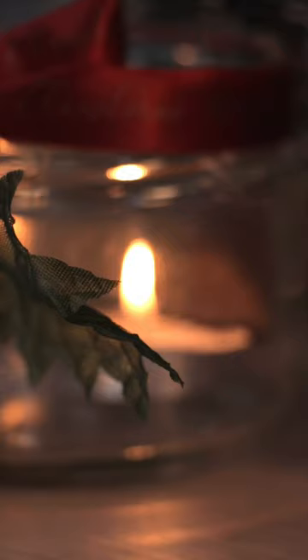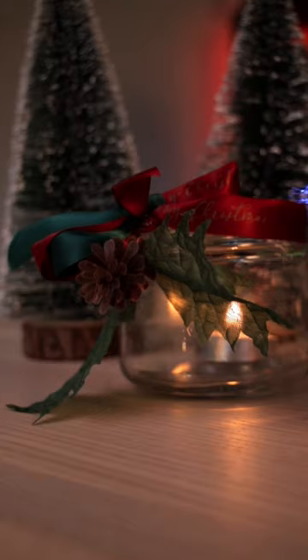And we're done. Pop in a tea light and your beautiful candle jar is finished. Great job, everyone. These will look so good on your Christmas dinner table. I'll see you all tomorrow.